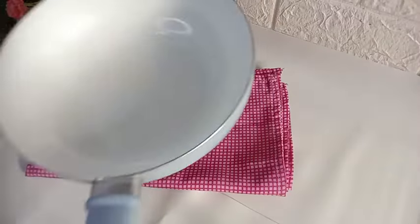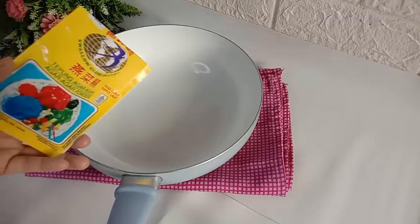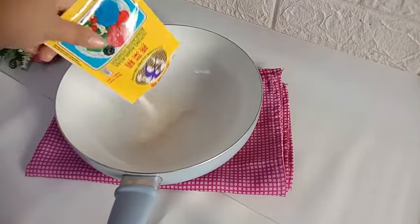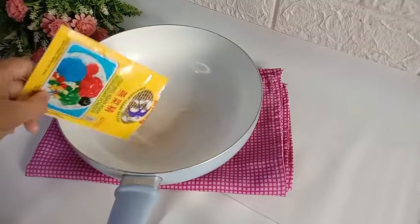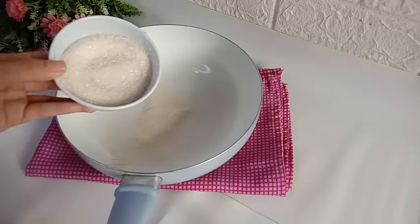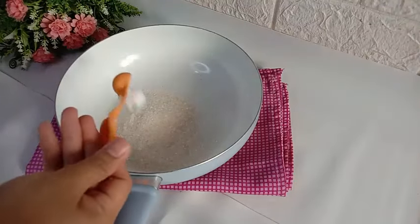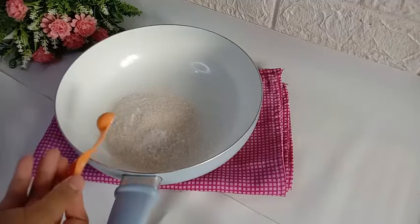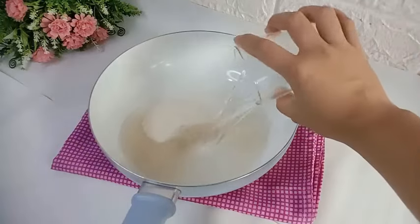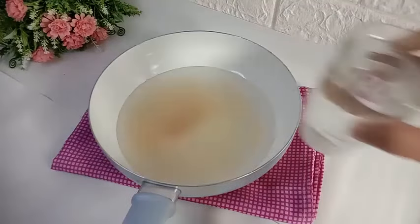Selanjutnya kita bikin lapisan yang kedua, puding tapenya. Siapkan pan terlebih dahulu. Masukkan 1 saset agar-agar plain. Tambahkan 150 gram gula pasir. Masukkan setengah sendok teh garam. Kemudian tambahkan air sebanyak 5 gelas blimbing atau setara dengan 1 liter.